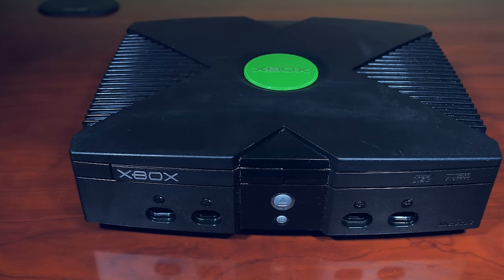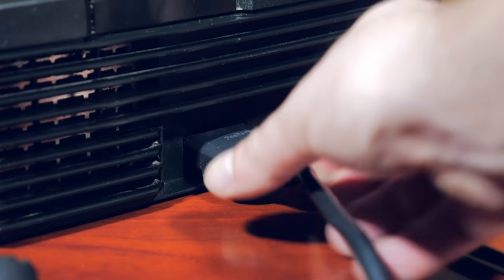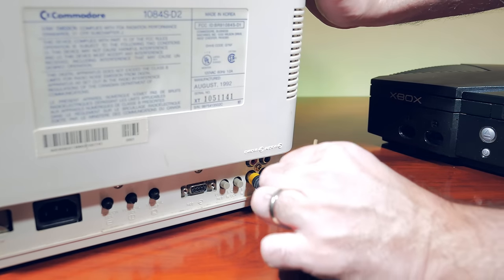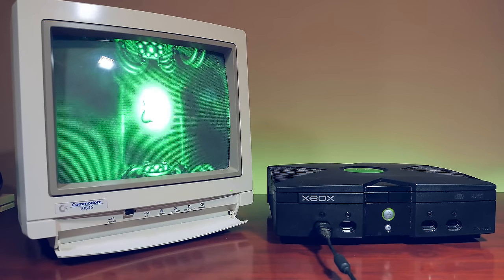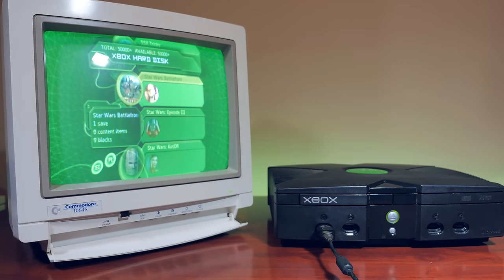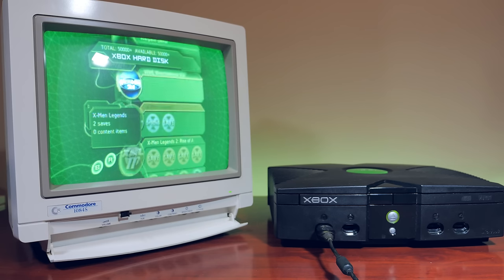The next thing we want to do is plug it in and actually see if it works. I plug in a regular composite signal into a CRT and turn on the Xbox. It boots up and gets to the dashboard, which is a great sign. Incidentally, the previous owner was a gamer — there's a ton of saves on here, and I don't notice anything that indicates the system was ever soft-modded either.